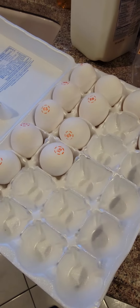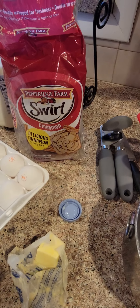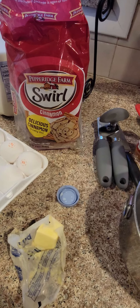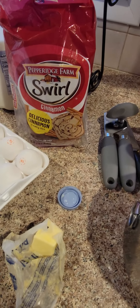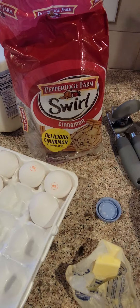We have eggs — that's the number one component, along with some type of bread. I like to use different variations of Pepperidge Farm breads, because they come with cinnamon swirls, sometimes raisins, sometimes cinnamon brown sugar. They all make great French toast.